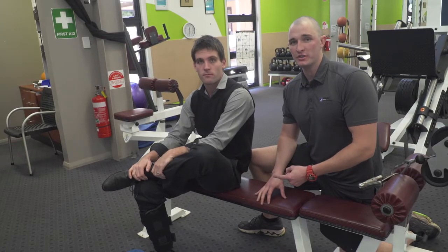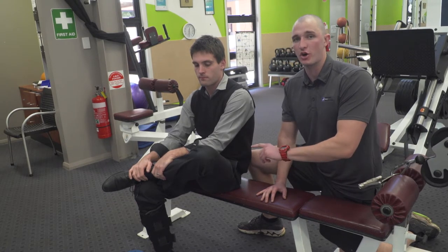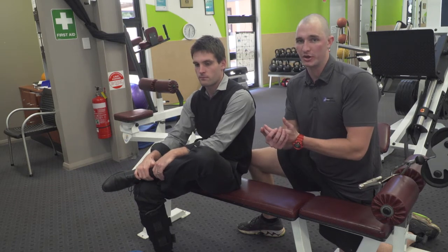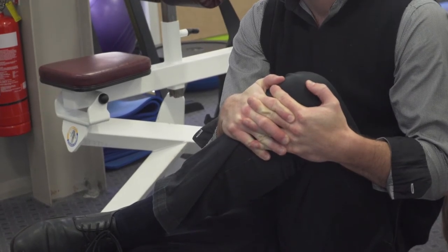The second muscle, the glutes, also gets very tight from sitting down all day. I'm going to have Zach lift his left leg over his right knee. He's then going to grab on to his knee with both hands and pull the knee across the body. Again, as with the hip flexor, holding for 30 to 60 seconds at a time and repeating three to five times a day.